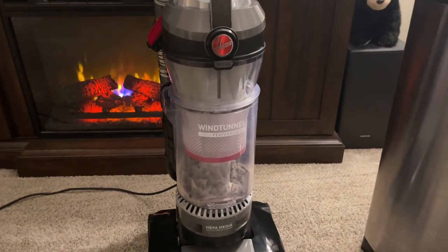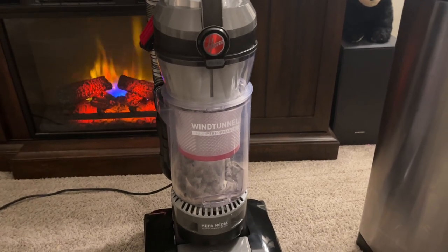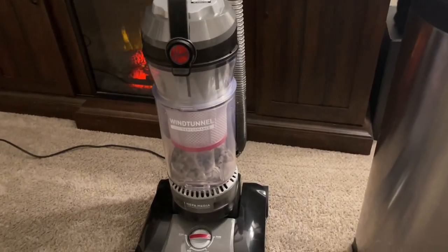On a scale of one through ten, I give it a nine — a literal strong nine, if not a ten. There are a couple things they could have added, but I'm very happy with this.